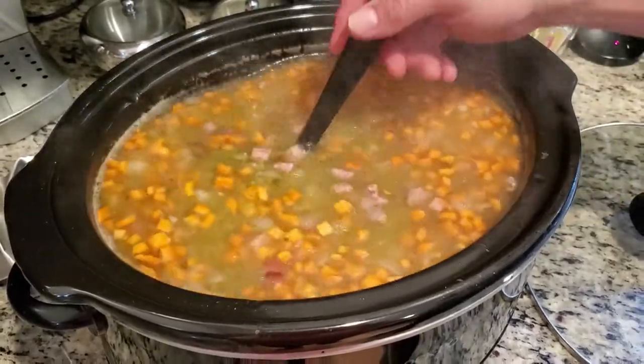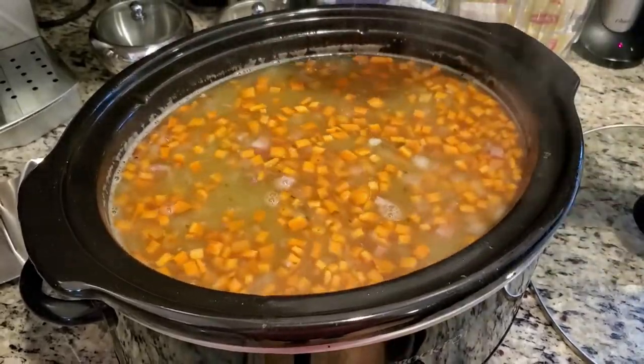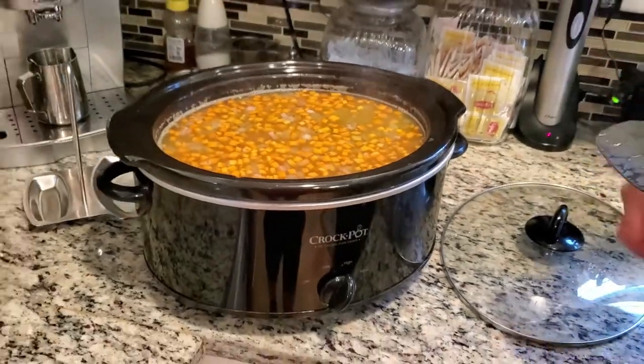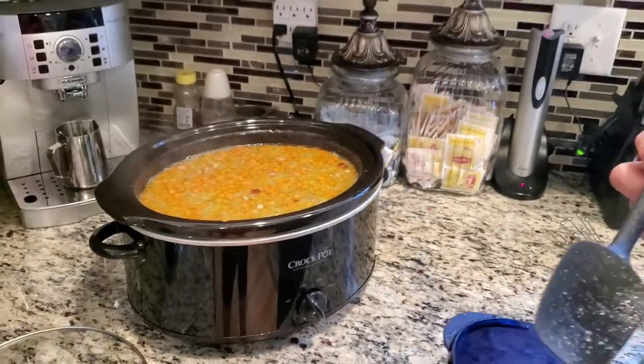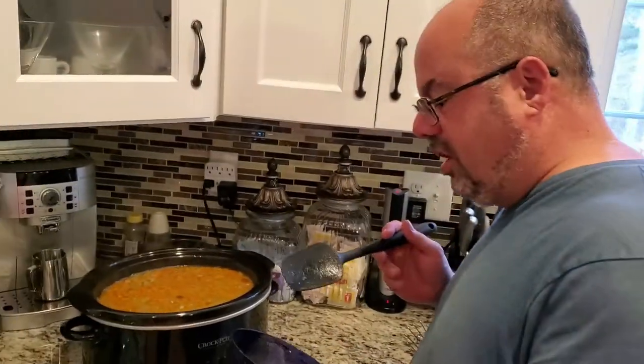I just added the carrots now. I expect this to need another hour and a half to two hours of cook time before the peas fully break down. But I didn't want the carrots to completely break down along with the peas, because otherwise you end up with a brown mush and nobody likes that.